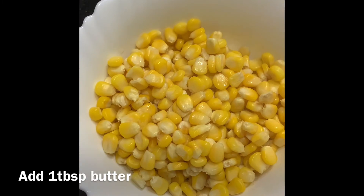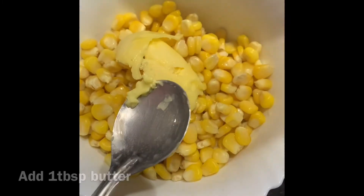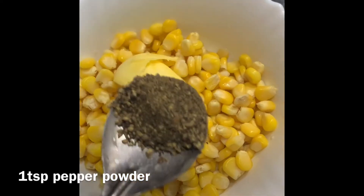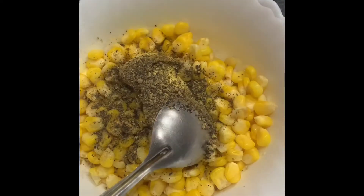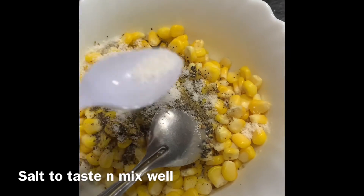Now add 1 tablespoon butter, 1 teaspoon pepper powder, and salt to taste. Mix well.